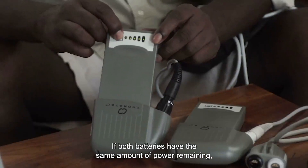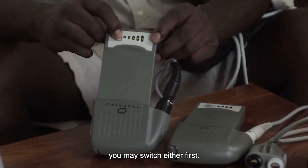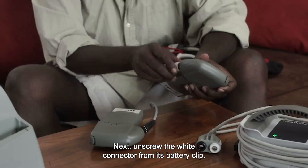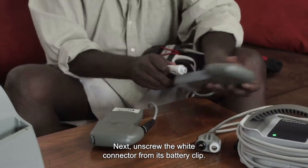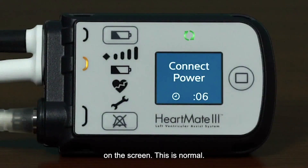If both batteries have the same amount of power remaining, you may switch either first. Next, unscrew the white connector from its battery clip. The power cable disconnect alarm sounds and the connect power message displays on the screen. This is normal.